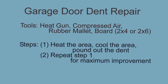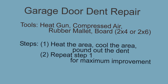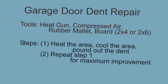This video is about garage door dent repair using heat and air. The tools we used were a heat gun, compressed air, a rubber mallet, and a board, either 2x4 or 2x6.